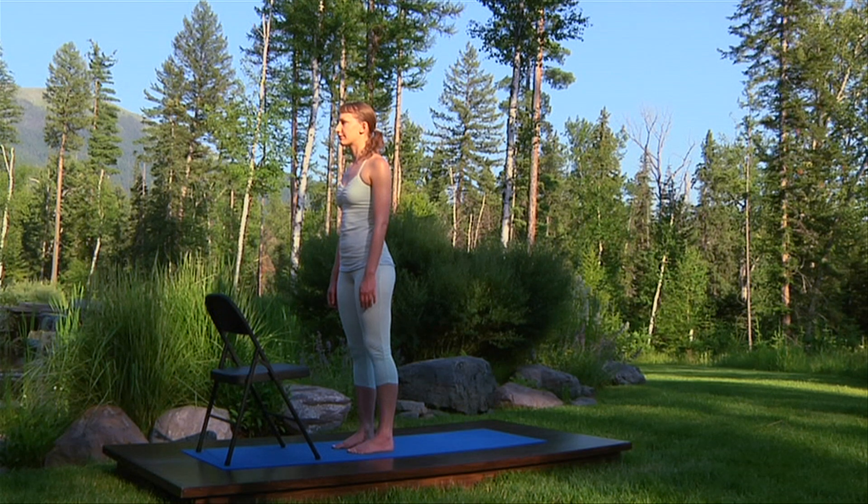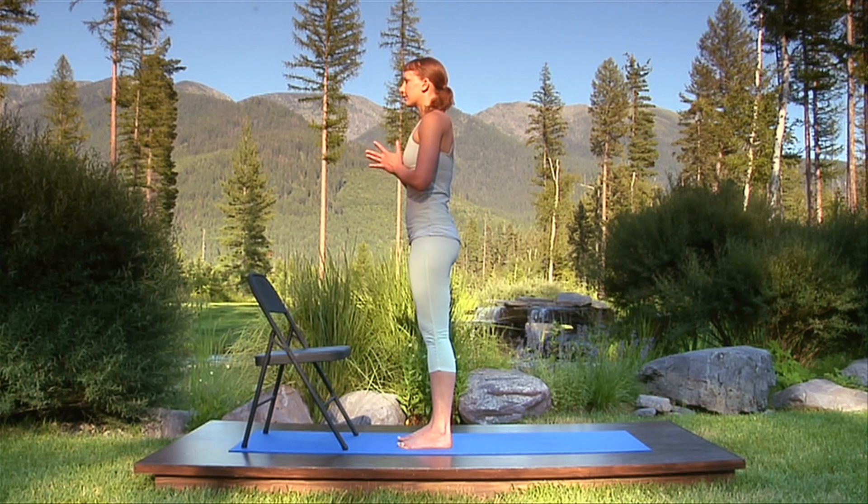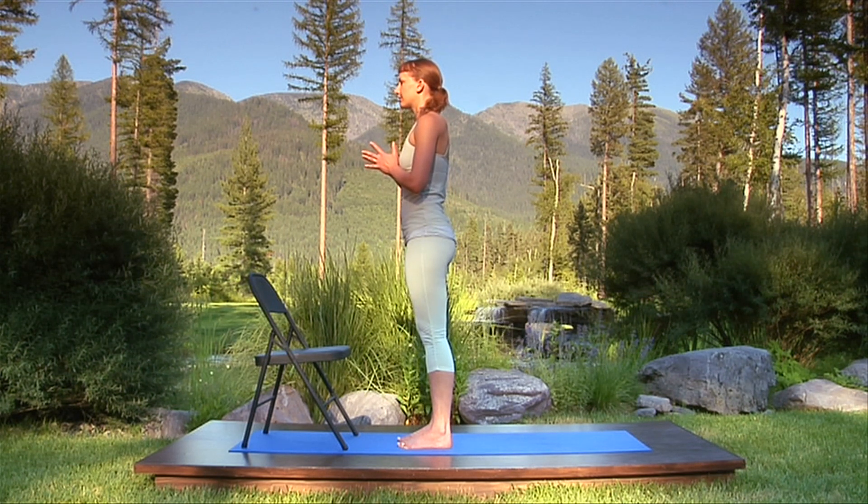Join your palms at your chest in namaste or prayer position. Opening the core of your chest towards your hands, pause for a moment to tune into your breathing. Mouth is closed. Breath is rhythmic and steady, represented by an ocean sound gently flowing from the base of your throat.